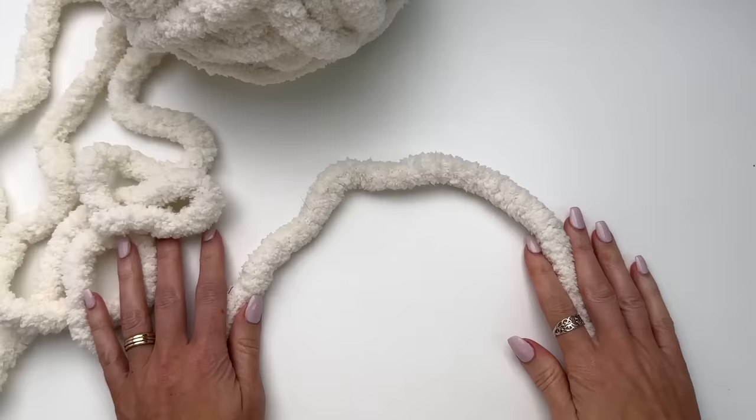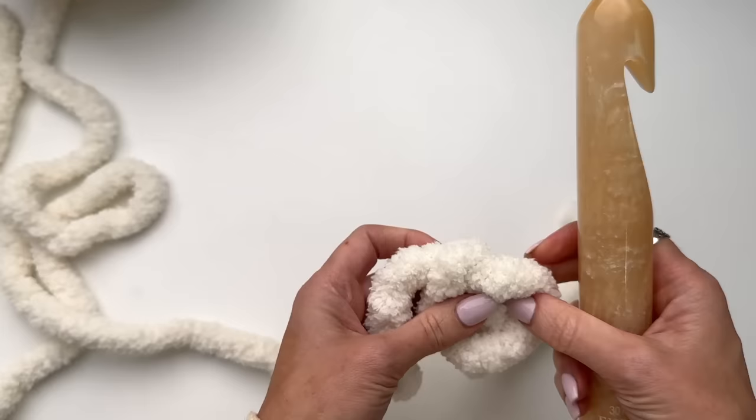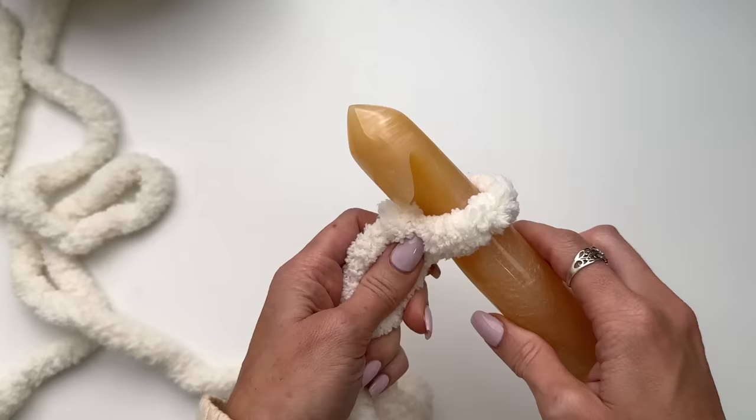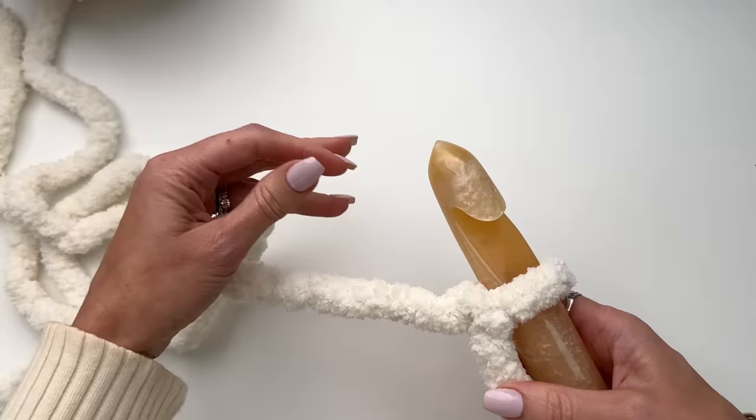Now because this yarn is so big it is going to seem weird crocheting with it. You may need to work out your chain a couple times. You want to try to get the stitches even — your chains looking about the same — get in a good rhythm for working that chain, and if it doesn't look good you may need to redo it a few times. So I'm going to chain out a total of 37.